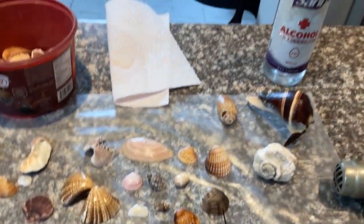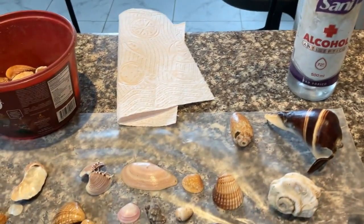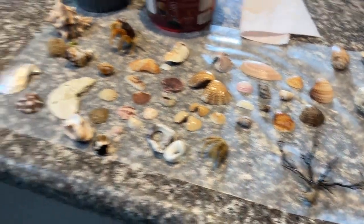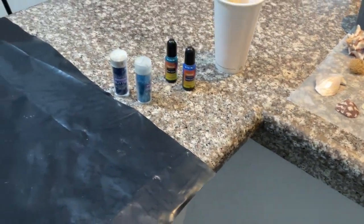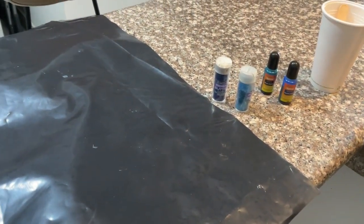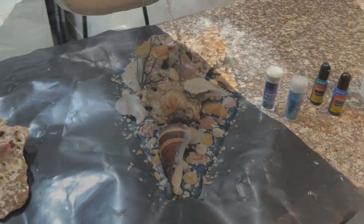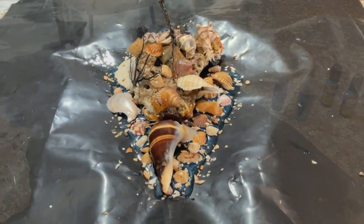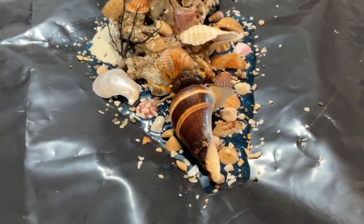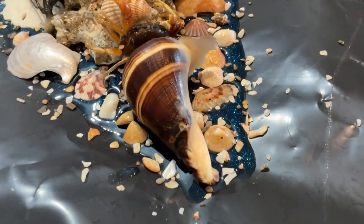As usual, you want to have your alcohol, paper towel, and heat gun ready to go in case you need it. Go ahead and mix it up, then do the pour. Welcome back — as you can see, I have poured the blue base.